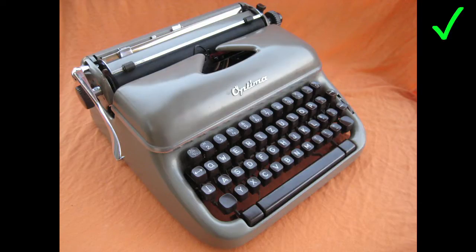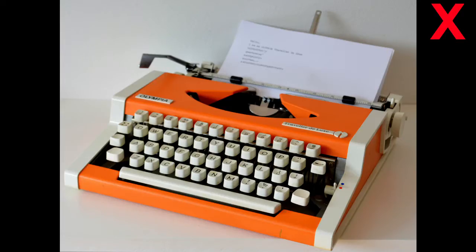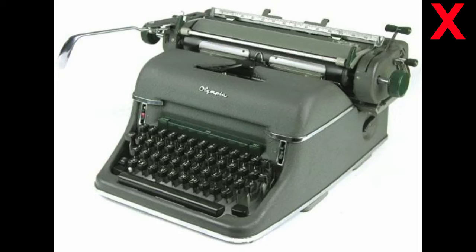Unfortunately the kit won't work with typewriters that have metal plates covering the underside like this one or like this one. It also won't work with desktop typewriters.